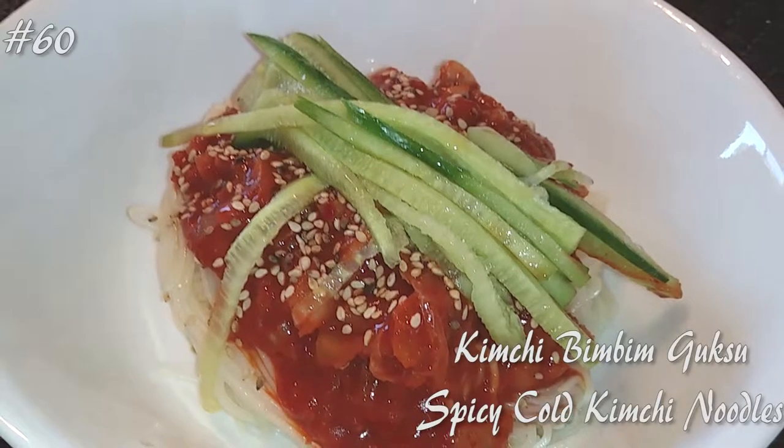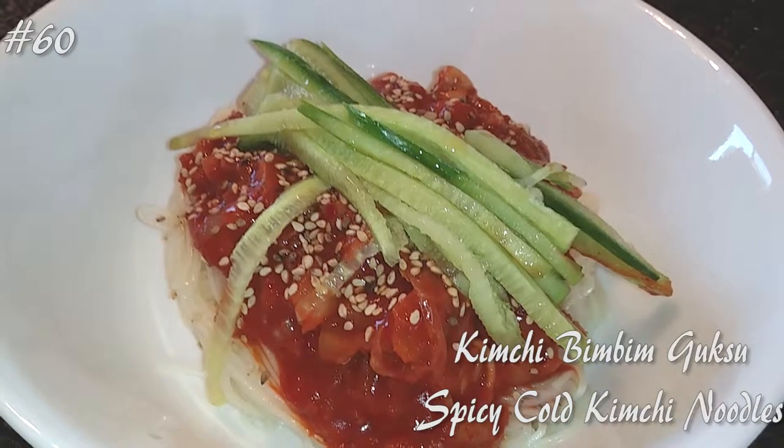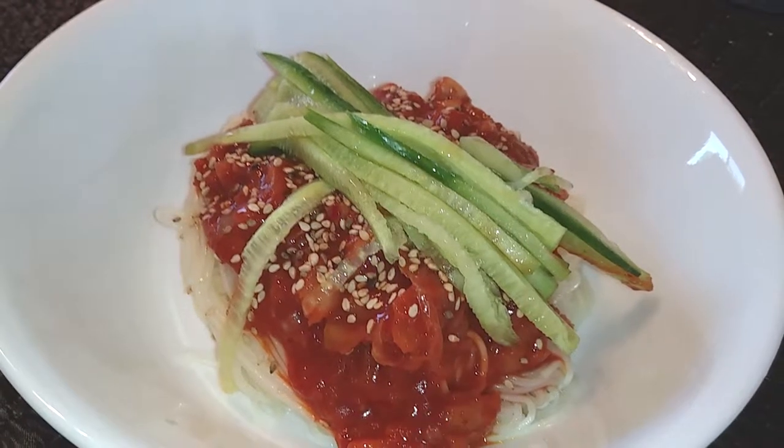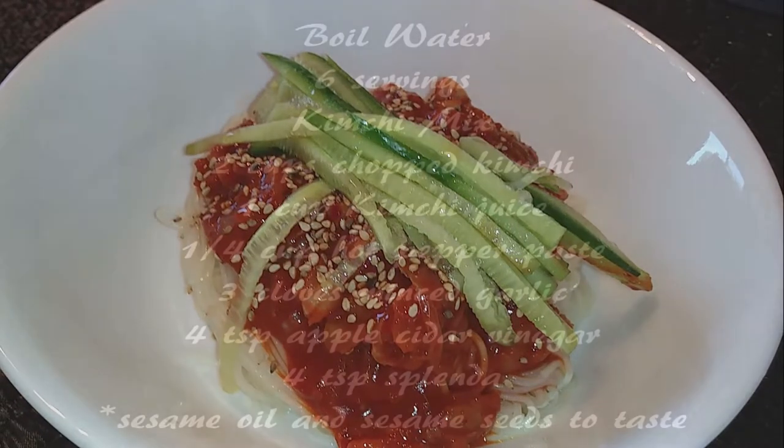Hi everyone! Welcome back to my channel. Today I'm making Kimchi Pibun Kuksu, a spicy cold kimchi noodles dish. If you guys want to know how to make this, hit that subscribe button and watch me cook.